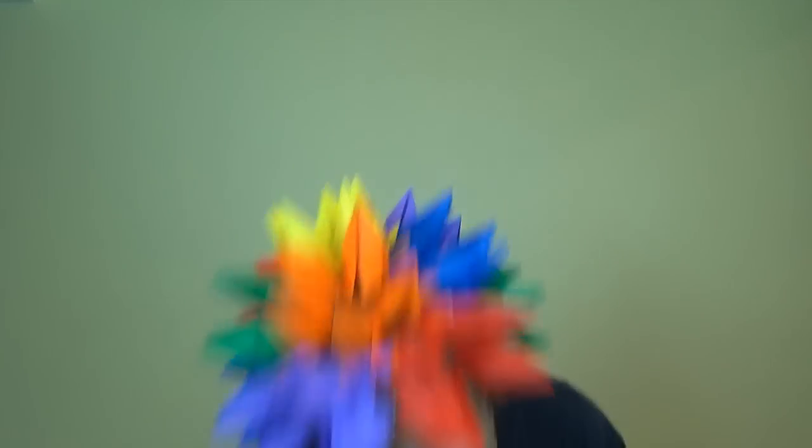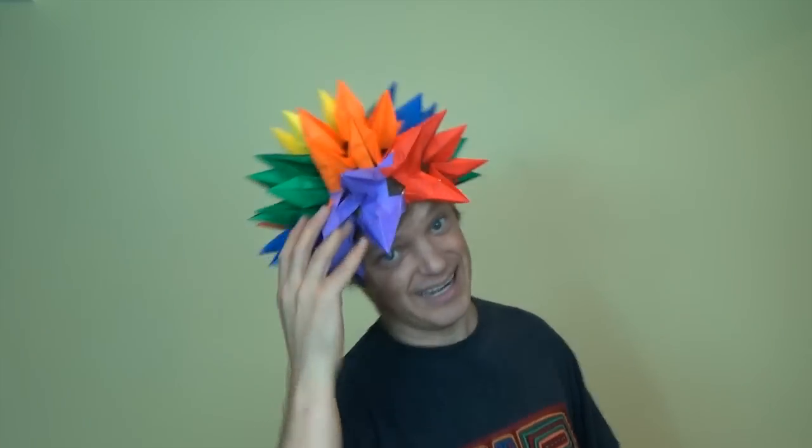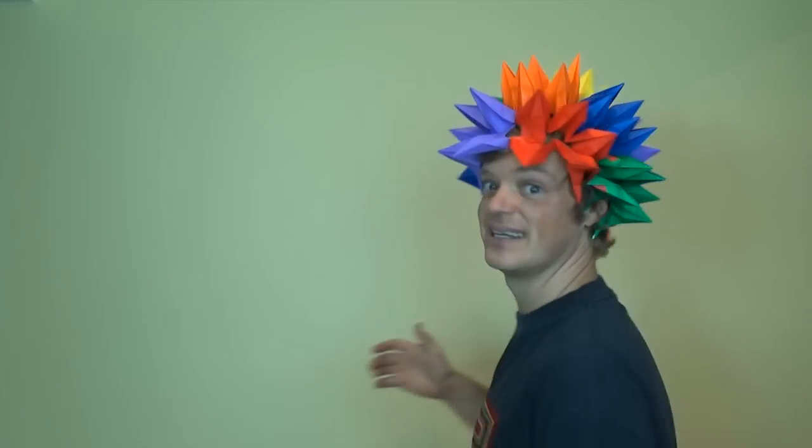Hey guys, what's up? Check it out. This is my new spiked hair. I am so psyched about it. It's actually really geometric — it's a stellated rhombie icosidodecahedron, minus five points so I can stick my head in the middle.